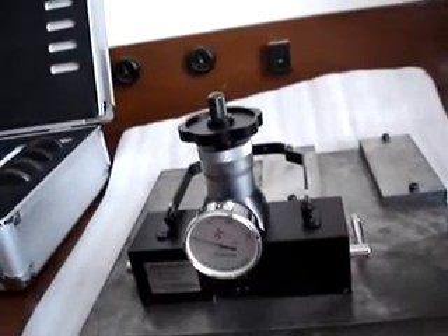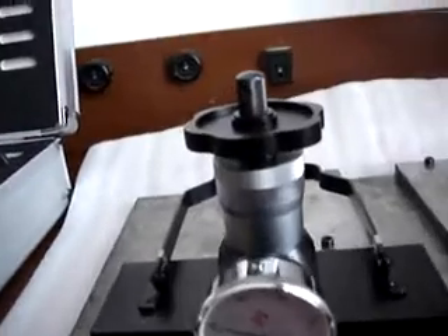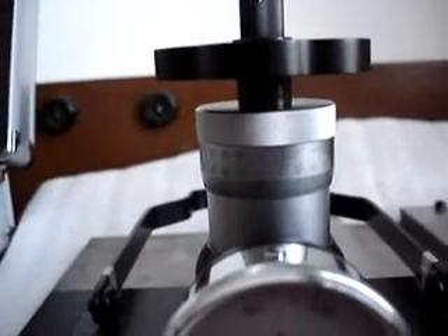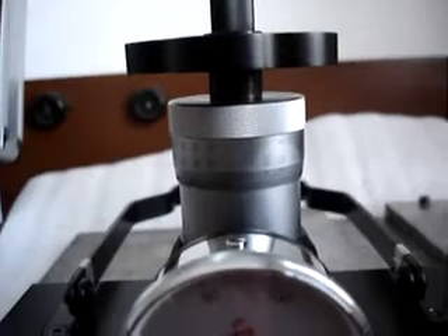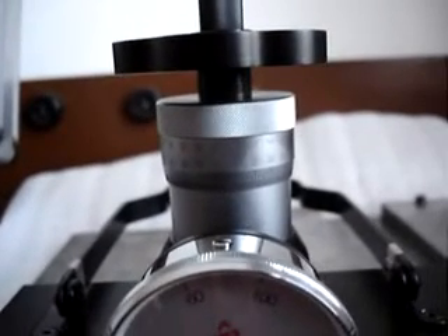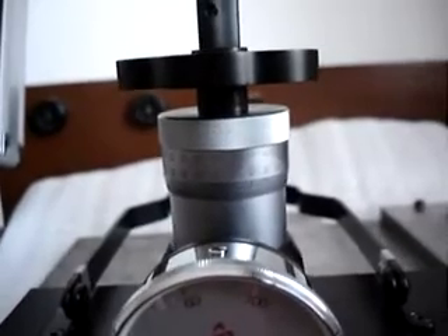Then take the hardness reading. The hardness number where the scale mark on the dynamic barrel dial is aligned with that of the static barrel dial represents the hardness value of this test. Read the number and estimate the reading to 0.5 hardness unit.